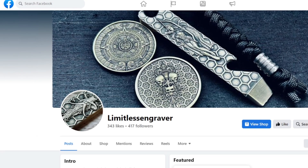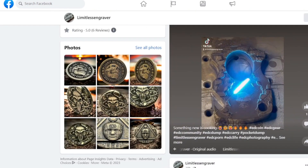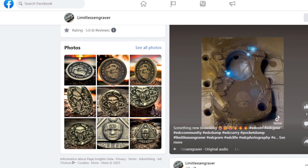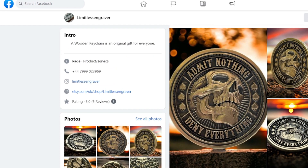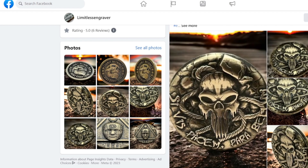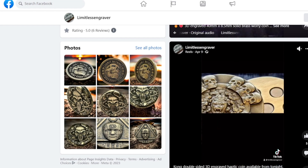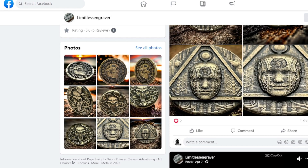This is his Facebook — look out for Limitless Engraver, all one word. His work is really cooking right now, which is very interesting. There are some of the coins — he's big into his coins, they're absolutely stunning. I know they take hours and hours to make. There's one of his haptic coins — just look at the work. And there's mine — boom, the gorilla with the Pocket Dump logo.